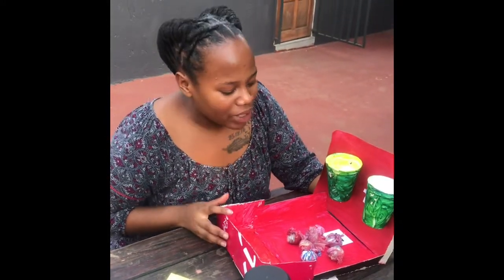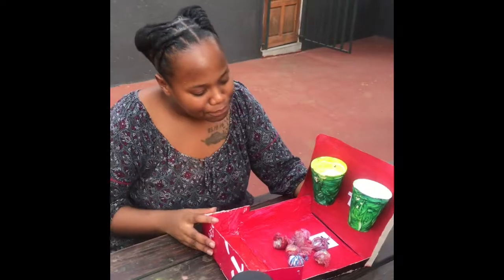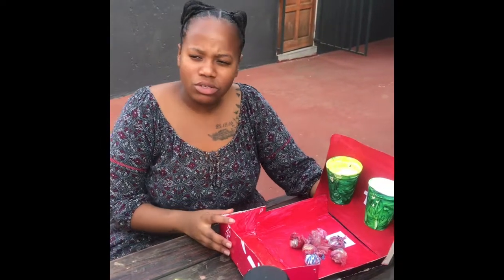Hello everybody. Today I have with me a math artifact here. This math artifact is suitable for grade twos.